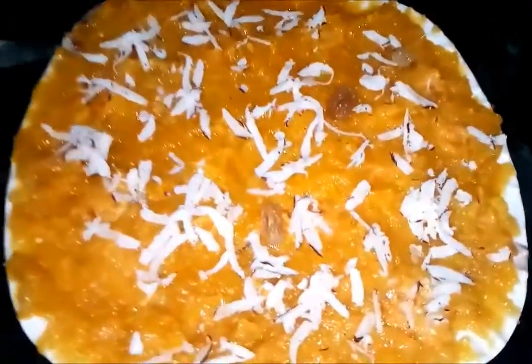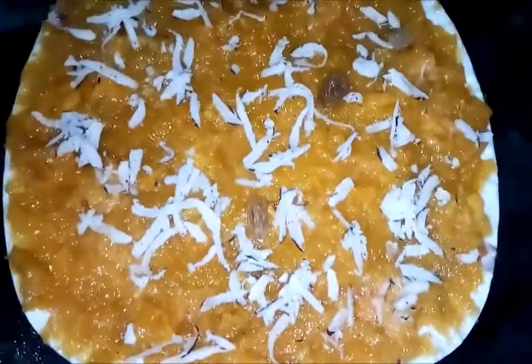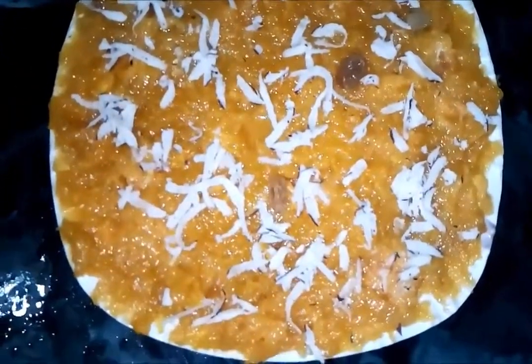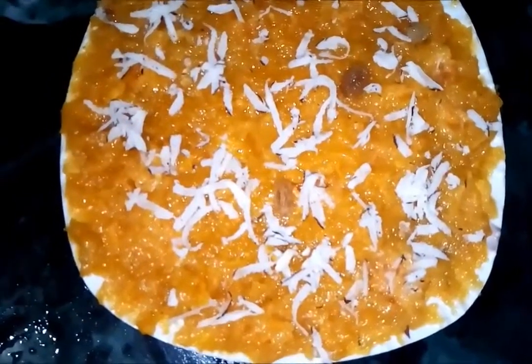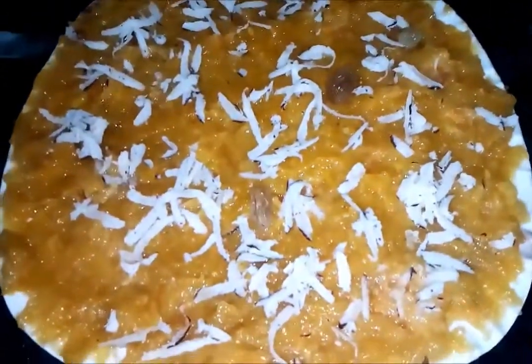Hey guys, welcome to my channel. In this video I am going to show you how to make this papaya halwa, or you can make pieces of barfi — you can call it papaya barfi also. This is a very simple and tasty recipe you can try at home. Follow my recipe and if you like it, please subscribe and like my video.